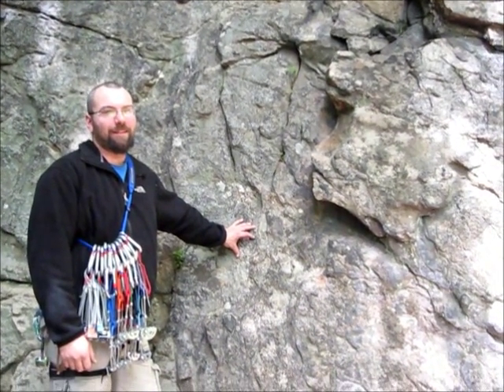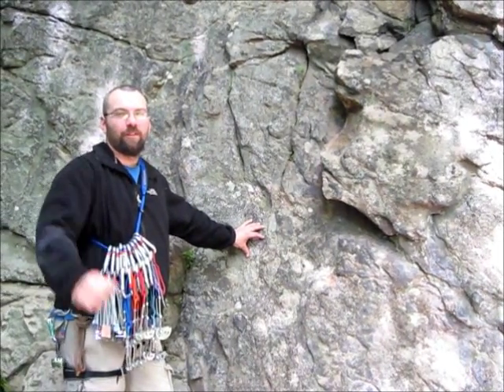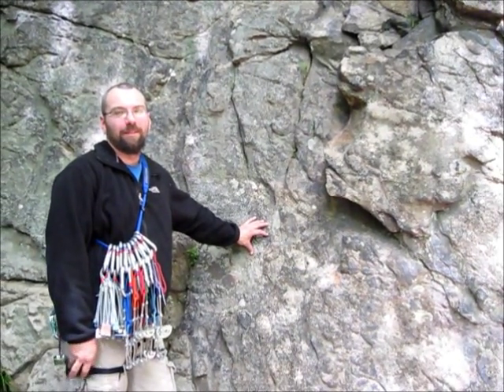Hi, I'm Joe from Northeast Mountain Guiding. We're based out of central New Jersey. We're here at Alamuchi State Park. I'm with one of our assistants, Kimberly Morda. Hello, everyone.